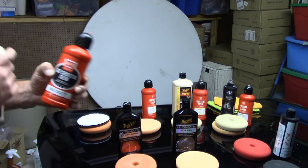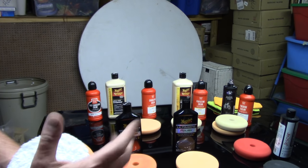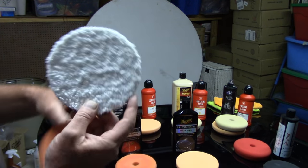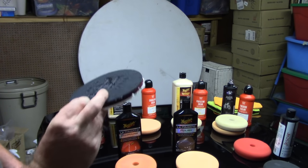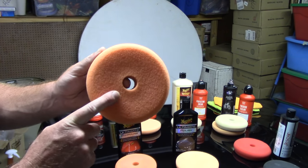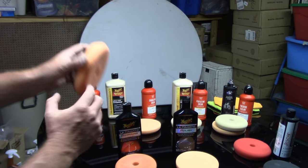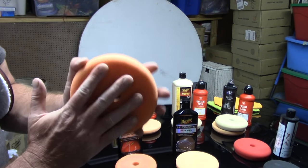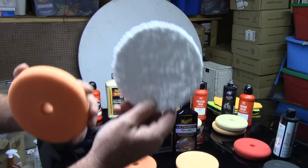These compounds will remove moderate to deep defects off the paint. Now, what pads do I match up with those two aggressive compounds? You've got two options. I have in my hand a microfiber cutting disc by Meguiar's — this is an aggressive pad, it's microfiber. I can team it up with M105 or Griot's Fast Correcting Cream to go after severe to moderate defects rather quickly. I can also use what we call a medium orange cutting pad, which will also go after medium to severe defects matched up with those two compounds.